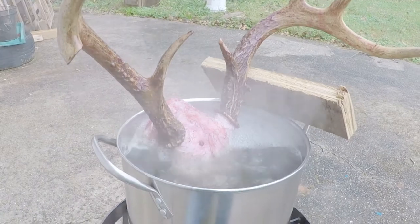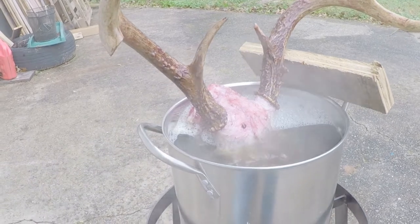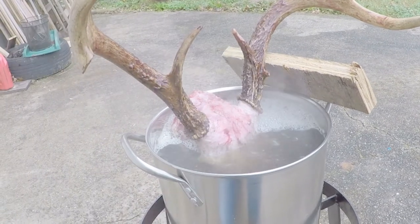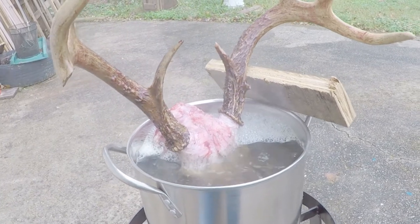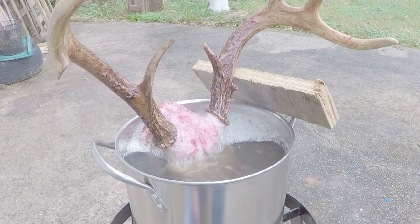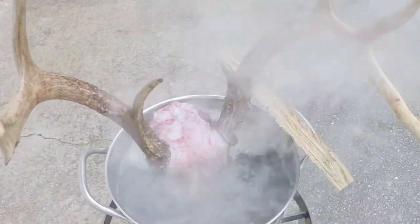My pot is a little bit small, so that's gonna be a challenge. I'm gonna have to get creative with the angle and try to get that back part, because most of the brain is in the back part. I'll let the front simmer for 20 more minutes and then try to rotate it and flip it so the back half of the skull is in the water. Ideally a bigger pot is the solution, but you gotta do what you gotta do.